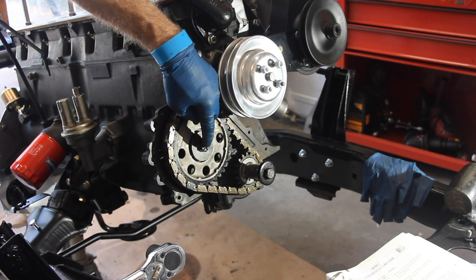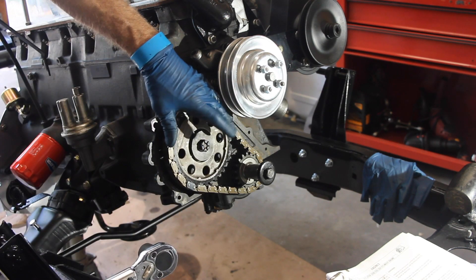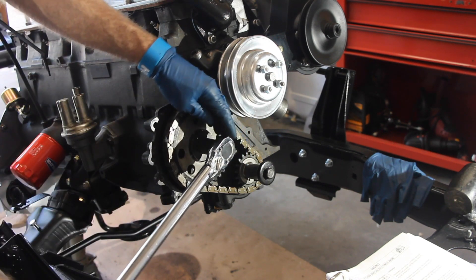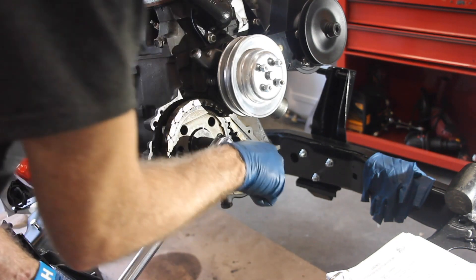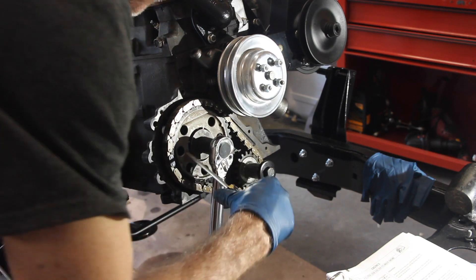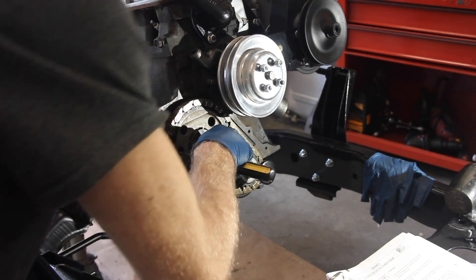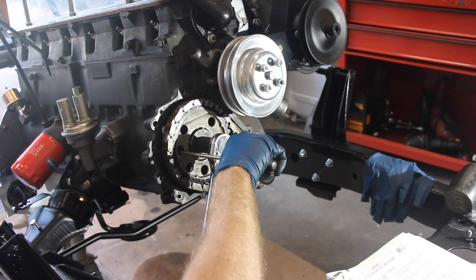Your sprocket nut needs to be tightened to 50 foot-pounds. Take a screwdriver, find one of the ridges on the inside of your engine block, and wedge your screwdriver through it so that you can get yourself enough resistance. There you go — 50 pounds. Perfect.